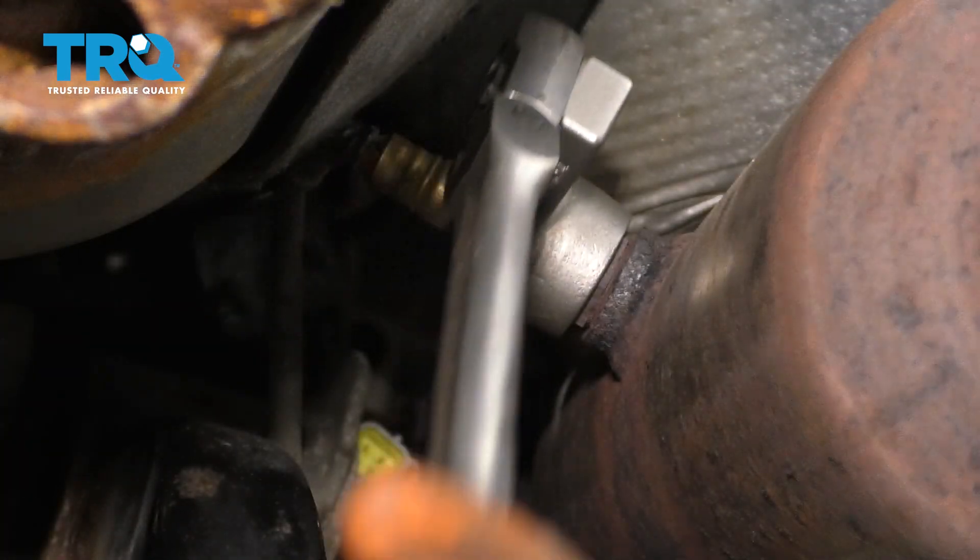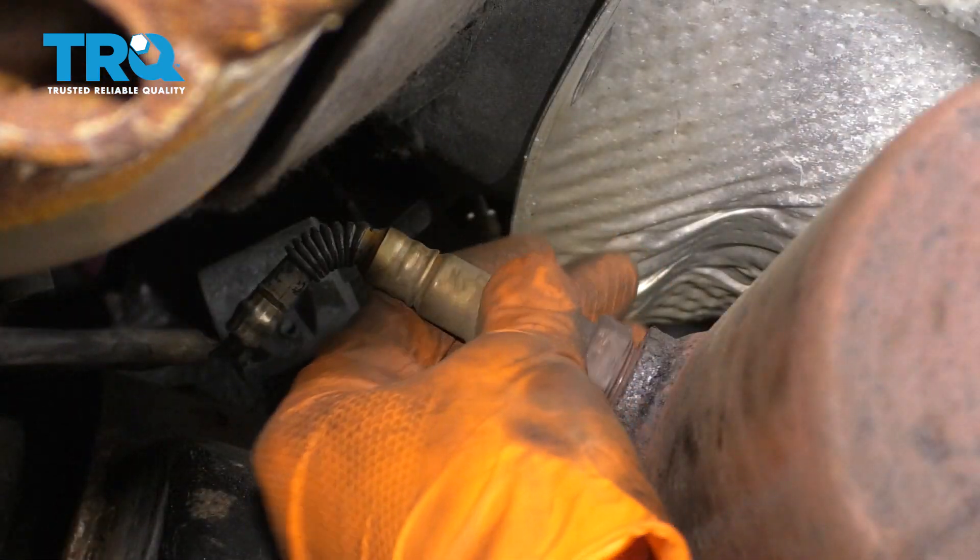There we go. Watch out when it breaks free. Go ahead and remove it the rest of the way.